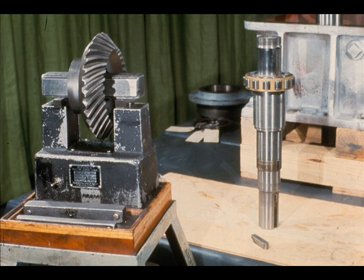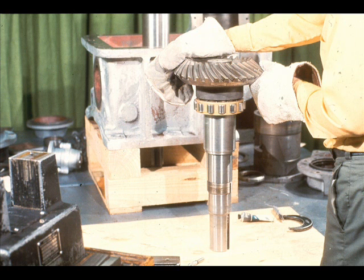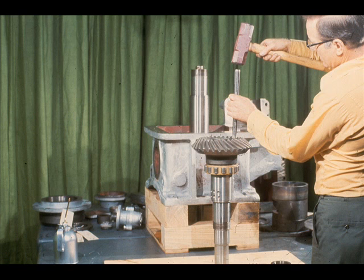This pinion gear is relatively small. Therefore, it is possible to heat it on an induction heater prior to installation. It may be necessary to use another method for larger gears. Your supervisor can help you out if you should encounter a problem. As you did with the bearings, use asbestos gloves for protection and slide the pinion gear quickly into place on the high-speed shaft. In many cases the gear will shrink away from the shoulder of the shaft when it cools. If this should happen, it may be necessary to tap the gear back into place.